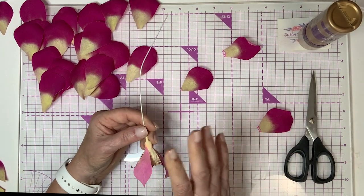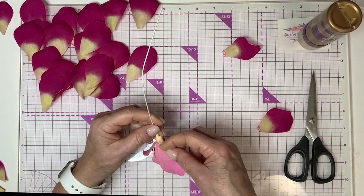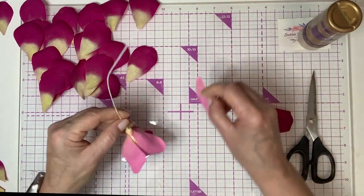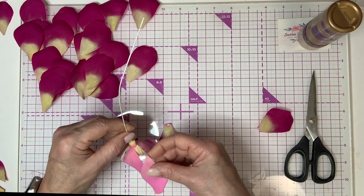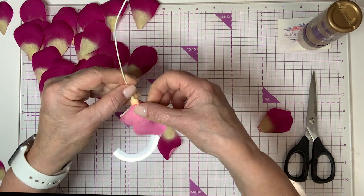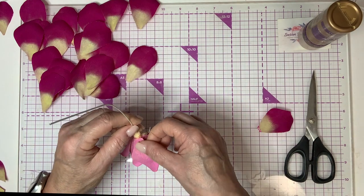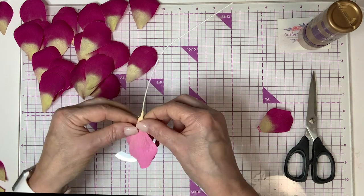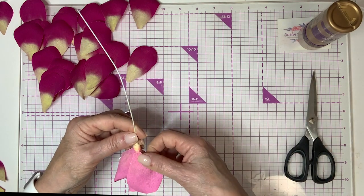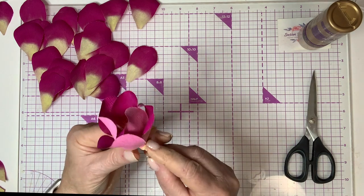We're going to come in with this first round of petals and start adding a few more, offsetting each one just a little. I keep what I call a 'set line' all the way around so the bottom of the petals are all the same height. I'll do the same thing with the last one — and there's our first row of petals. Make sure you get these to really stick well; get in there with your fingers and press them firmly.